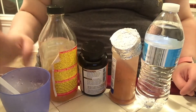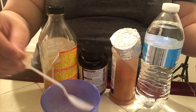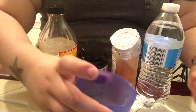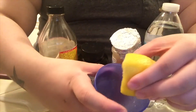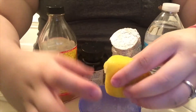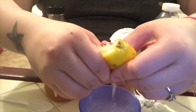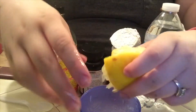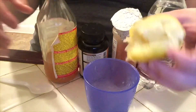I'm so sorry about this angle. So what I'm going to be doing first is taking the lemon and putting it in this cup, as you can see here, just squeezing all the lemon juice out into the cup.